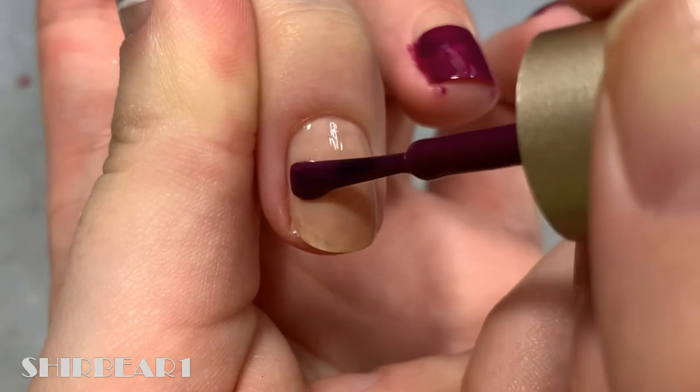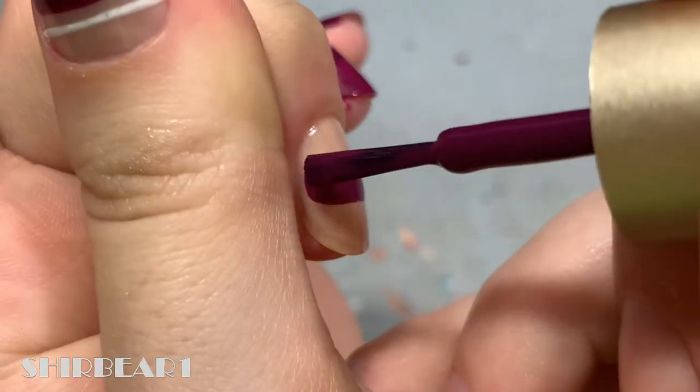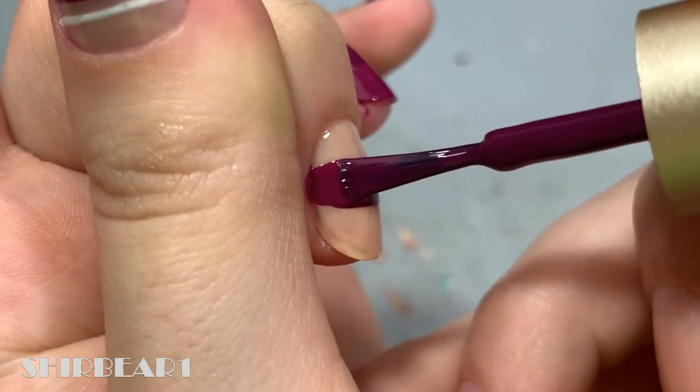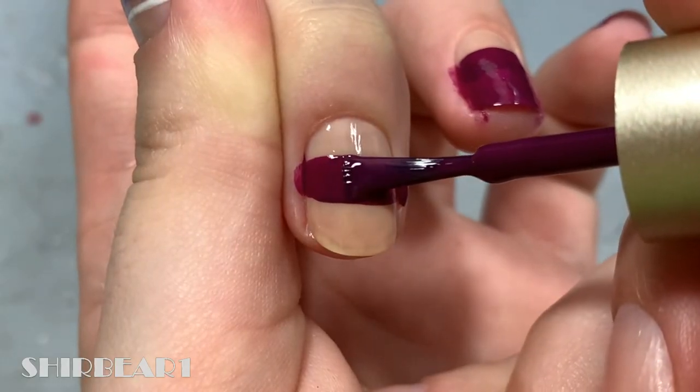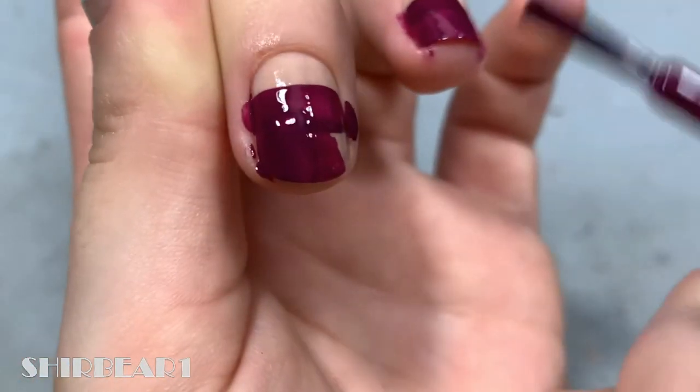Start with a sheer nude base and take a dark plum polish and paint a horizontal line with a polish brush across the nail near the cuticle, then fill the rest on the lower part of the nail with the polish.